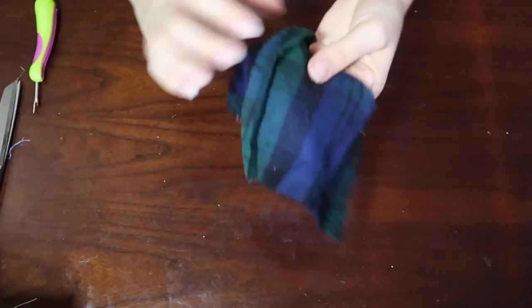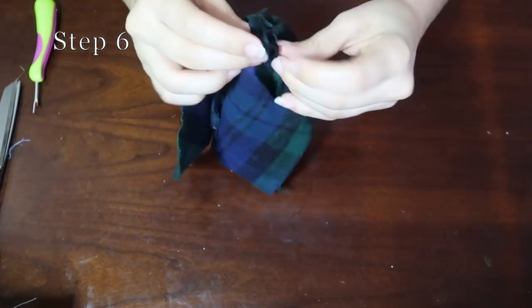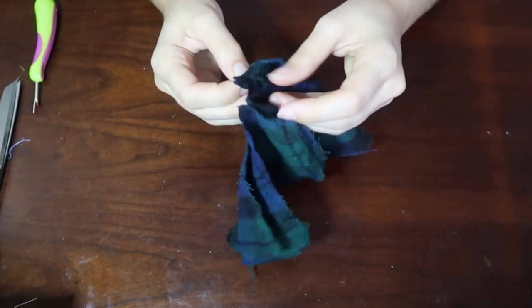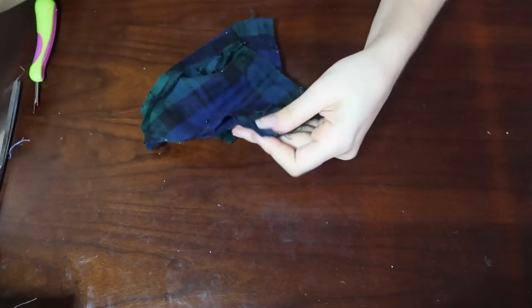This is what the mask should look like with the open seam. Now you want to pin the mask pieces together. To do this you want to have the wrong sides on the outside and the correct sides on the inside, which sounds confusing, but basically you want your seams showing right now.